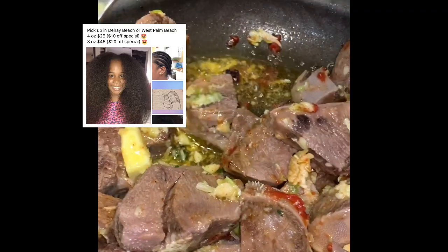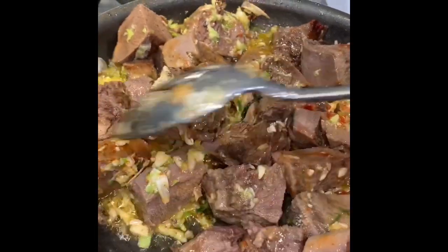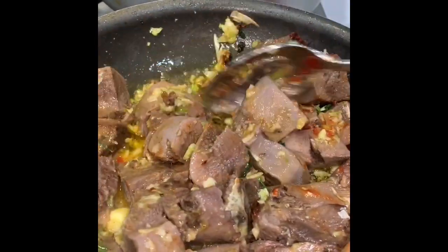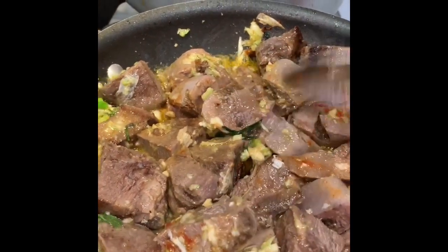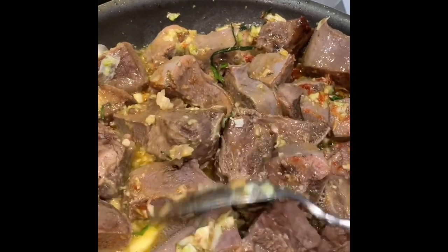I like mine a little bit crispy so sometimes I fry it, but I think today I'll probably just eat it like that. When you fry it you kind of take away some of the flavor, but I like my meat to have a nice color — I like it to be brown.